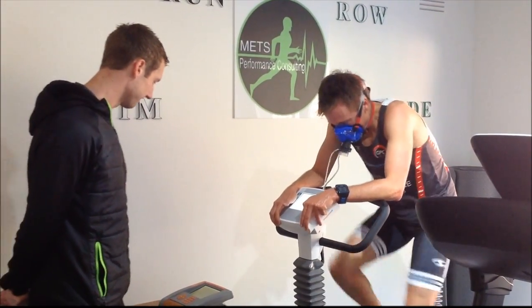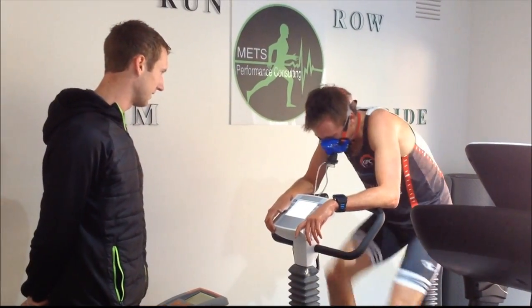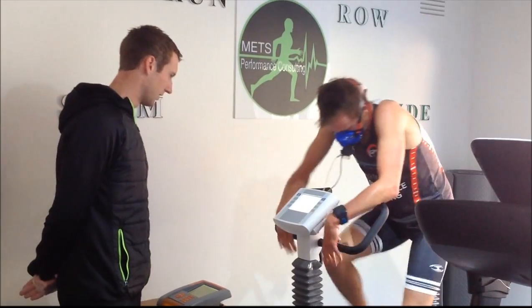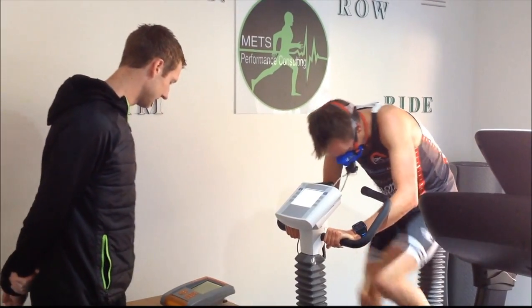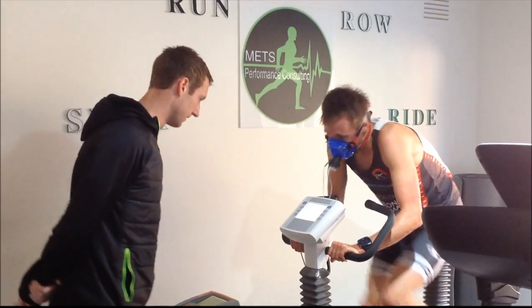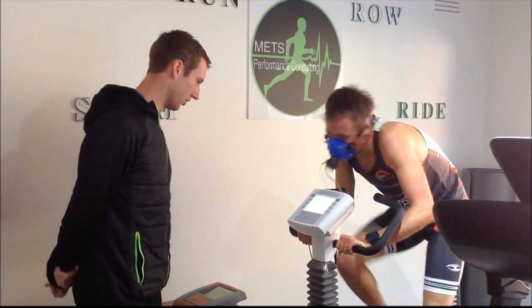50 seconds, come on. As much as you can, everything you've got. Come on, push. Come on, 15 more seconds. Come on, 20 seconds — 15 now, come on, finish it off. 10 seconds, come on. 5, 4, 3, 2, 1. Good work.